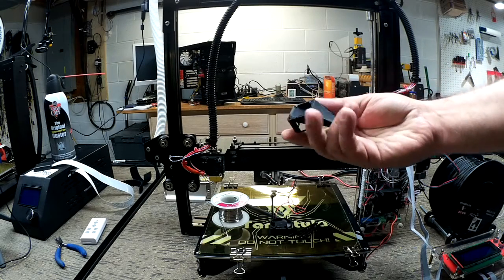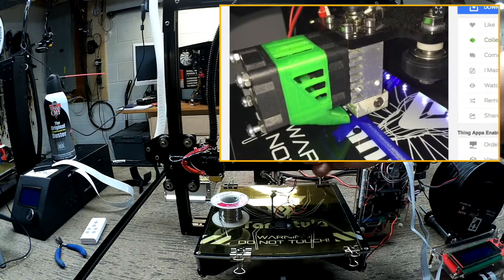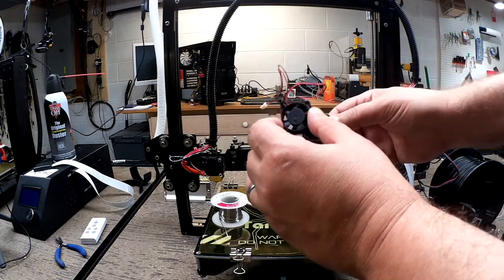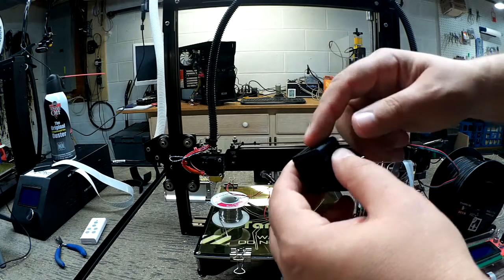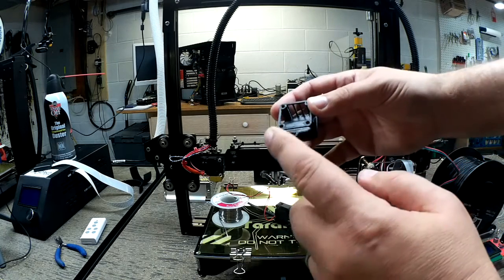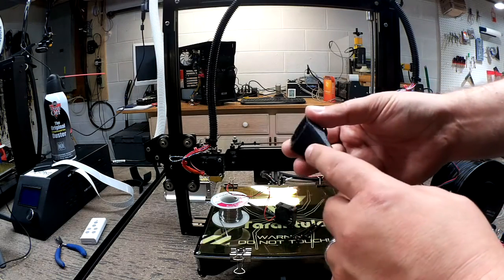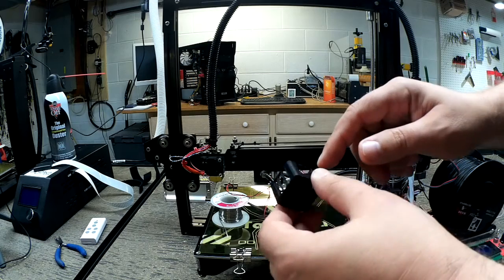We got this off Thingiverse and the idea is it mounts in front of the stock fan, and then a second 30 millimeter fan mounts onto it. It basically doubles up the fan — the air for the cooling fan comes in through the sides and the top, while the output for the layer fan comes out here. I printed this out of ABS on my Wanhao, and the side struts on the top were pretty weak.